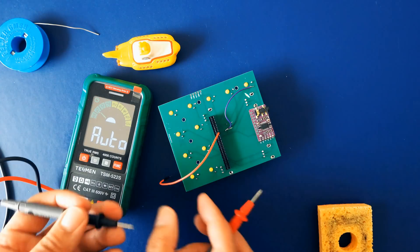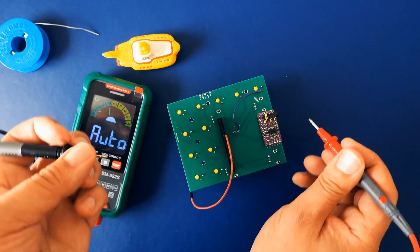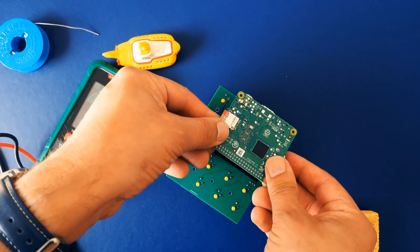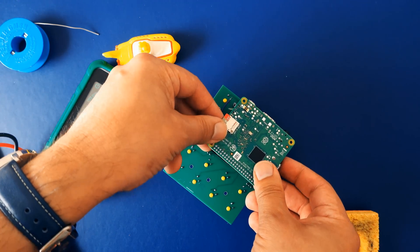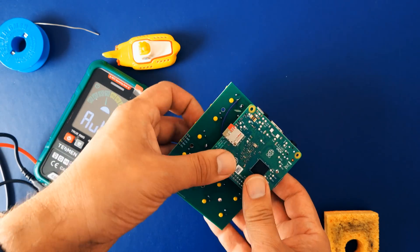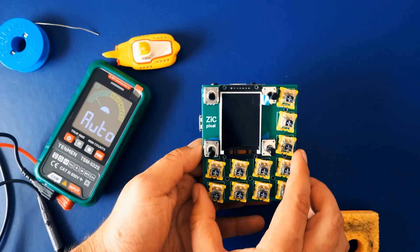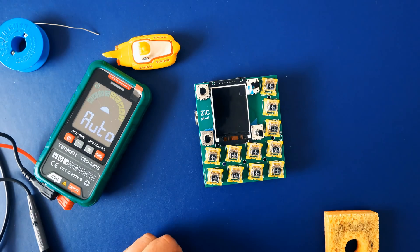I quickly checked that with the multimeter successfully, put the Pi into its place and booted the system, and to everyone's surprise it mostly worked — apart from that massive distortion I mentioned earlier, which occurred because I had placed one of the jumpers incorrectly. After fixing that, it was now time to test my new groove box.